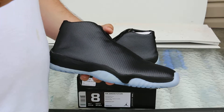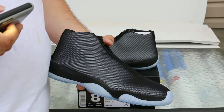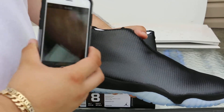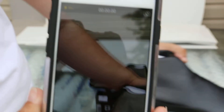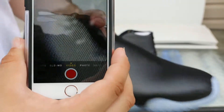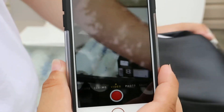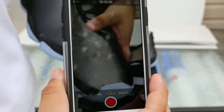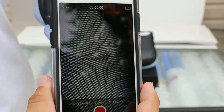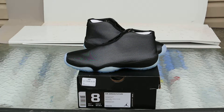I do want to show the 3M on the shoes. So it's going to appear — just look at the camera. Here it goes, you can see it's all 3M. I mean, you guys can't really see it right there anyway.